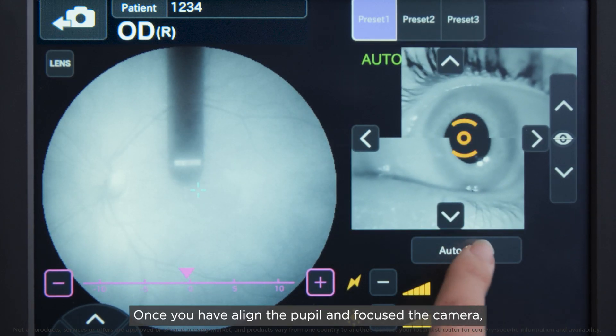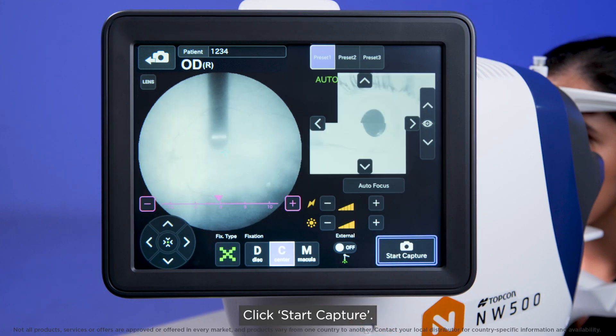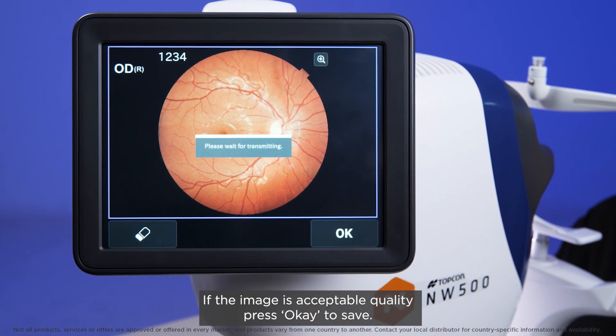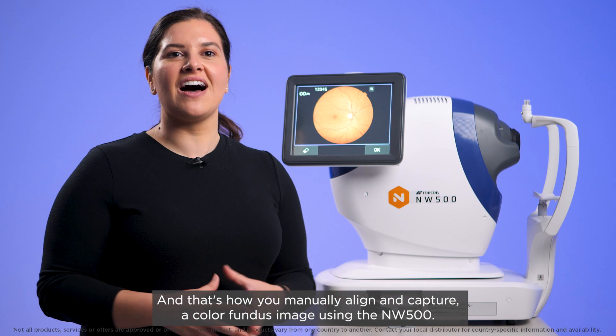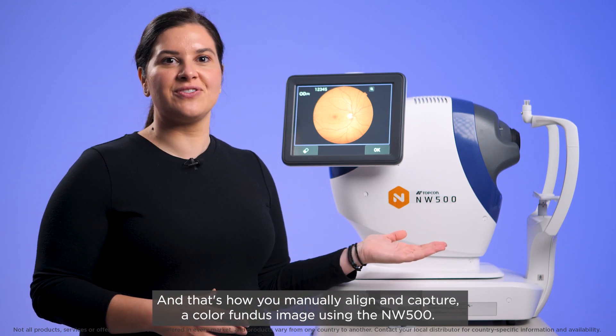Once you have aligned the pupil and focused the camera, the alignment guides turn green. Click Start Capture. If the image is acceptable quality, press OK to save. And that's how you manually align and capture a colour fundus image using the NW500.